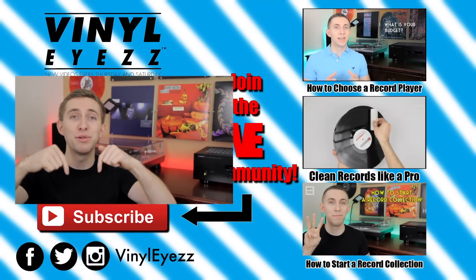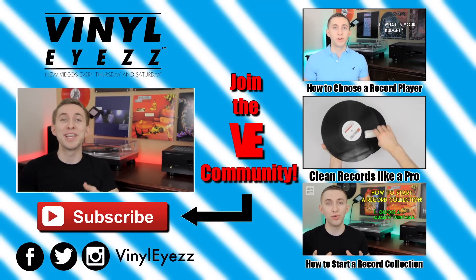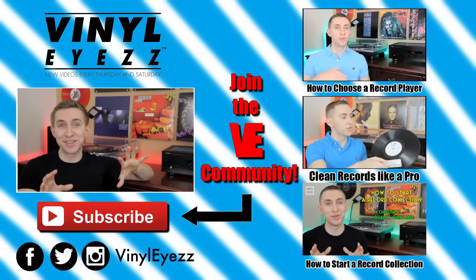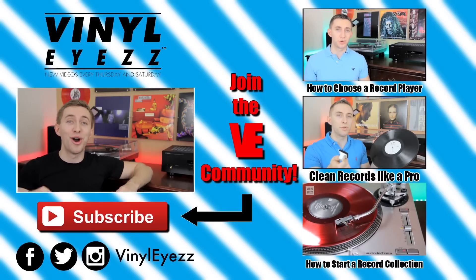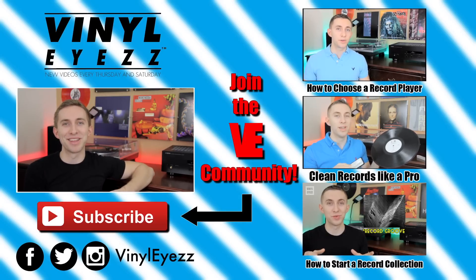Have you guys used these methods? Have they worked for you? Let me know in the comments below. And if you enjoyed this video and want to see more, join the Vinylize community, give this video a thumbs up, and hit subscribe. I'm going to be coming out with a lot of great stuff every Thursday and Saturday that you're not going to want to miss. Also, be sure to find me on Facebook, Twitter, Instagram, and more. All the links are in the description below. And most importantly, friends, keep spinning that vinyl.